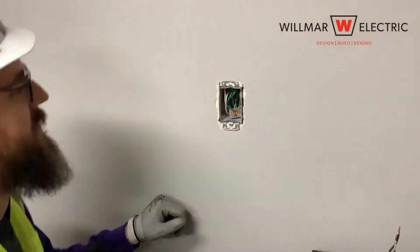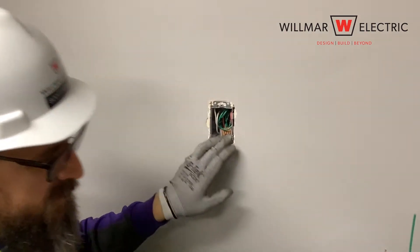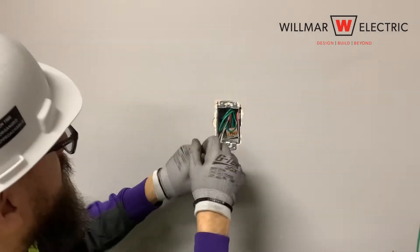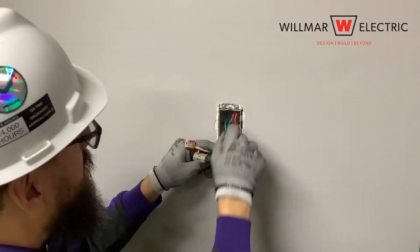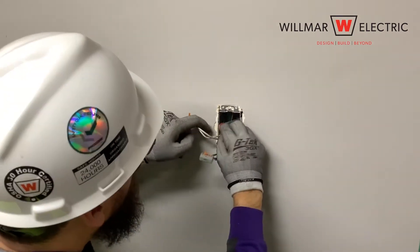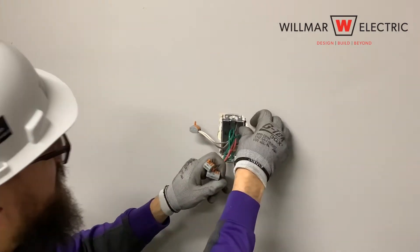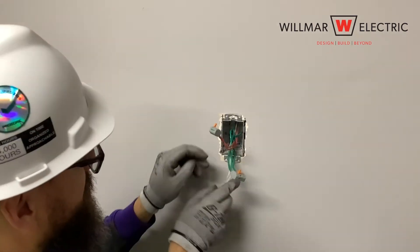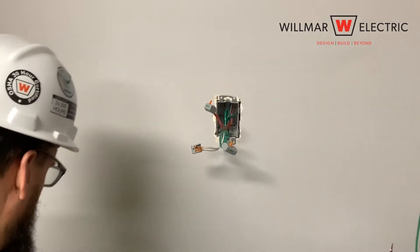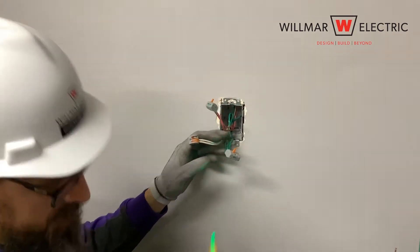The first step in the task is to make sure to remove any drywall mud or other debris from the box that will prevent you from installing the device correctly. Pull the wires from the box. Once the wires are pulled from the box, you need to verify the power circuit is not energized.